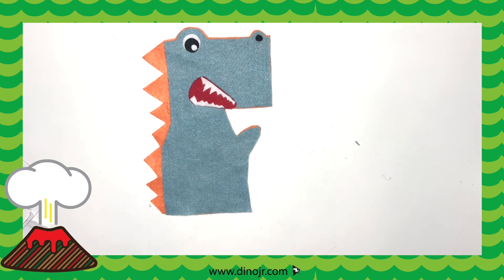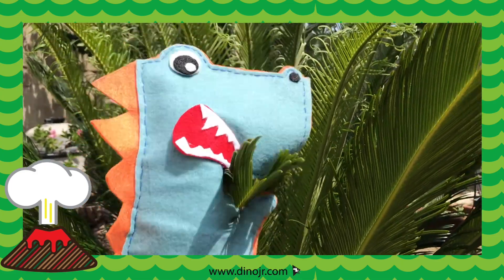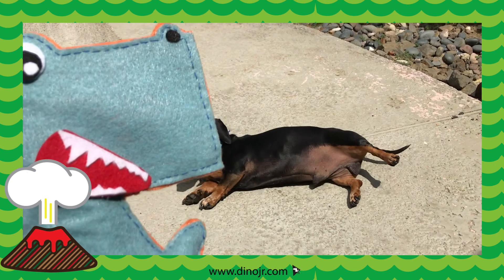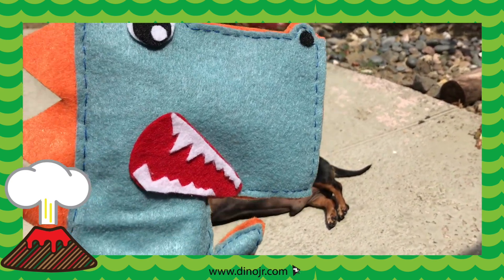Now that you're done, take your T-Rex out in its natural habitat. Watch T-Rex eat its prey! Thanks for joining, dinos! Bye!